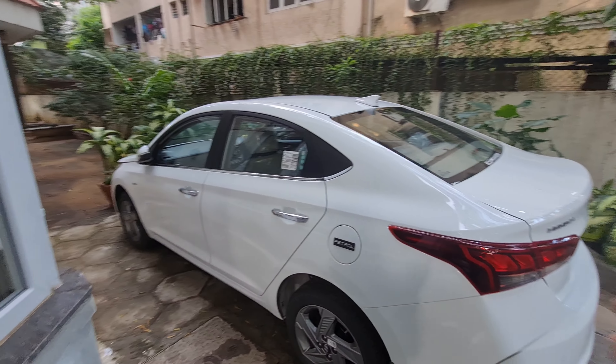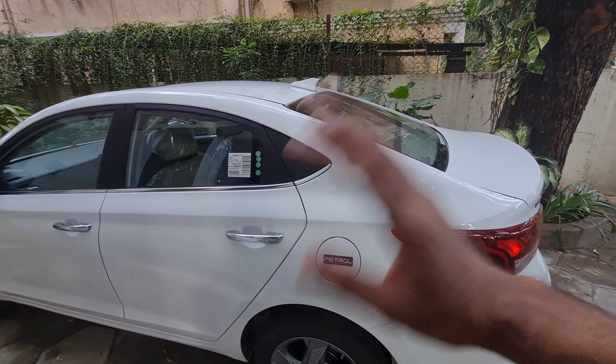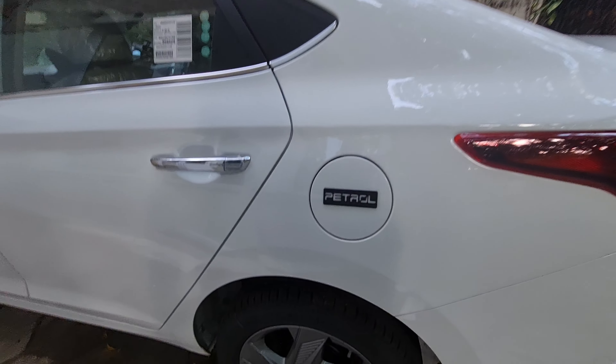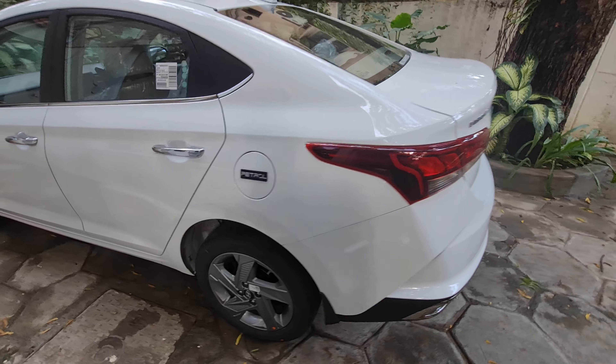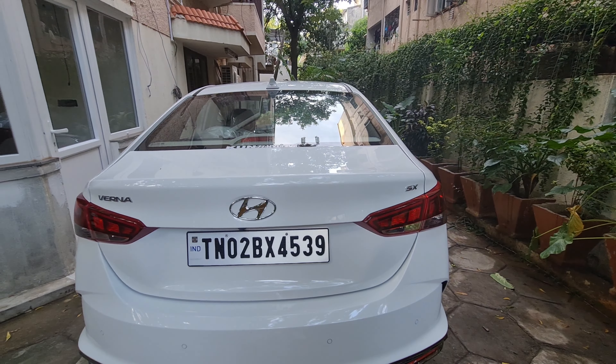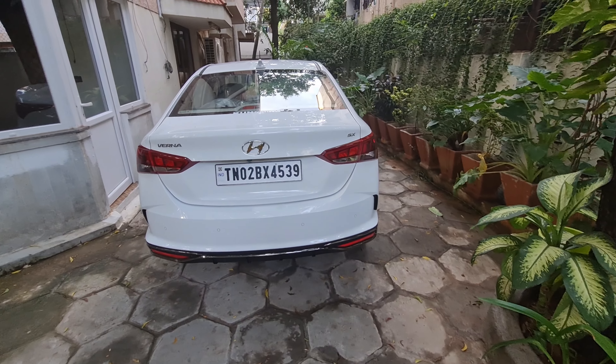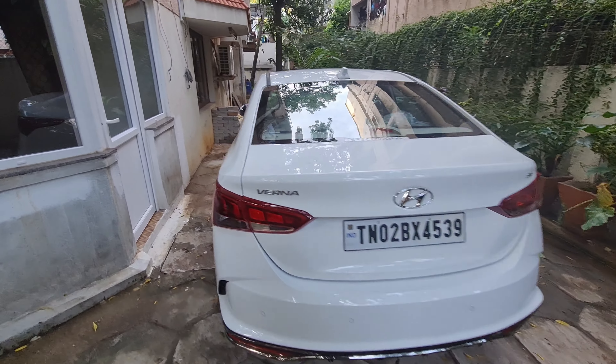Hello everyone, welcome to my YouTube channel. Today I have a Hyundai Verna facelift which launched in 2020. The first review on YouTube was Verna SX manual which we recently bought pre-facelift. I thought I would like to make a review today. Let's start with it.